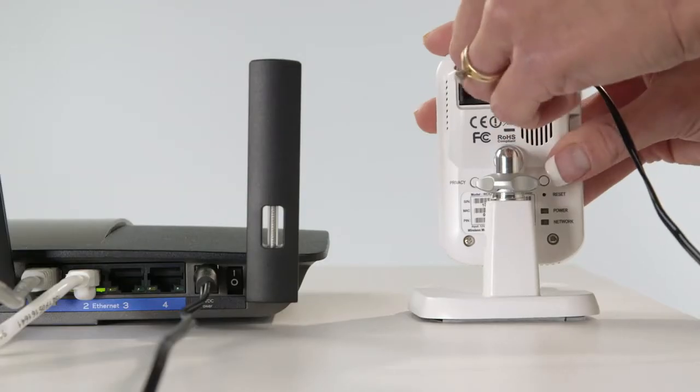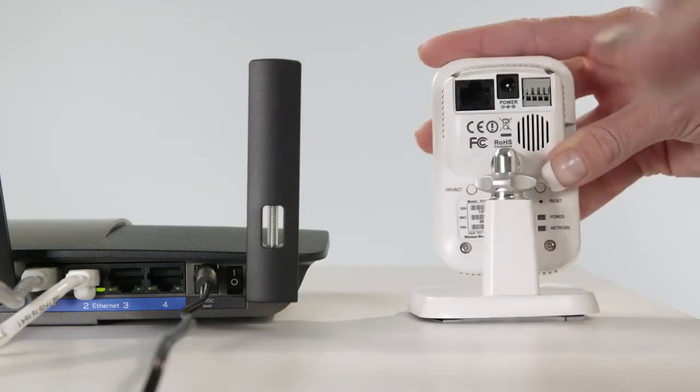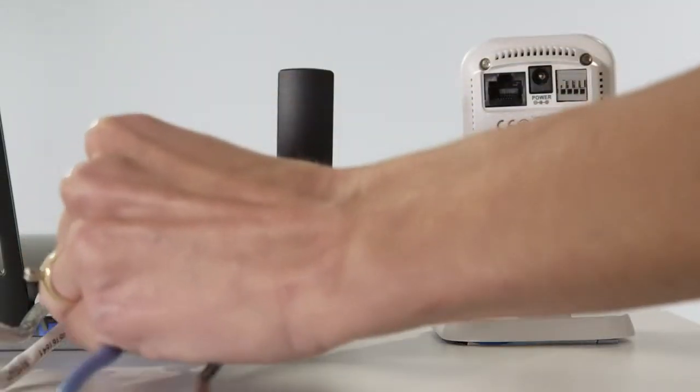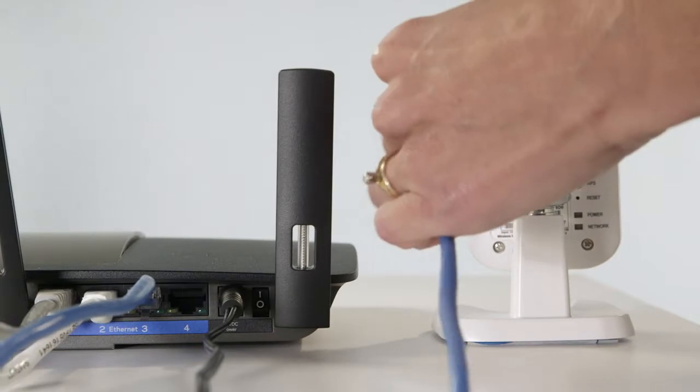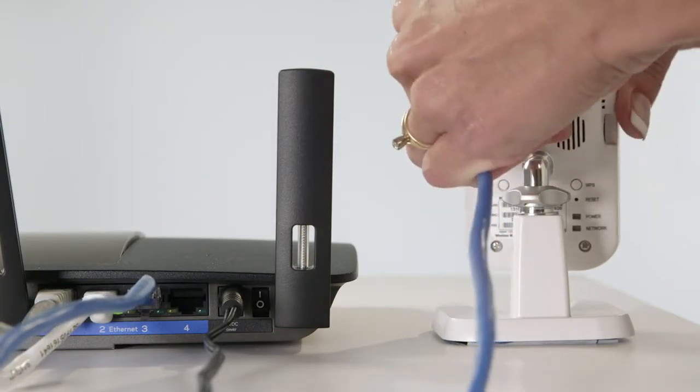To get started, remove the Ethernet cable from the hub. Remove the power cable from the camera and wait 30 seconds. Connect the camera to the router using an Ethernet cable, and then power it on by reconnecting the power cable.